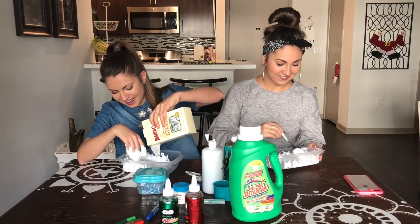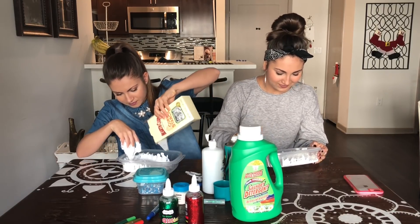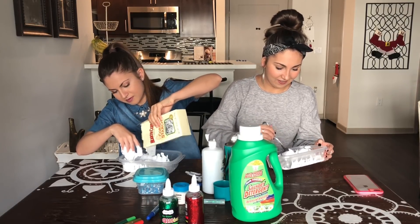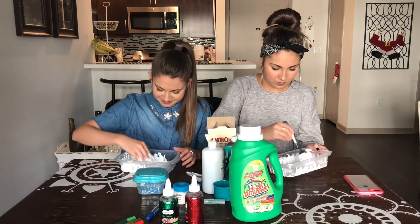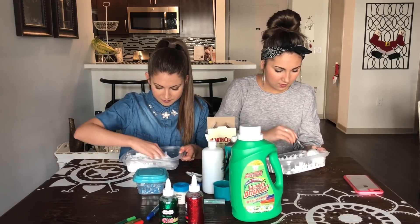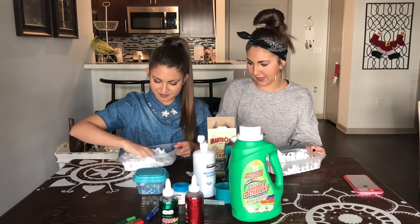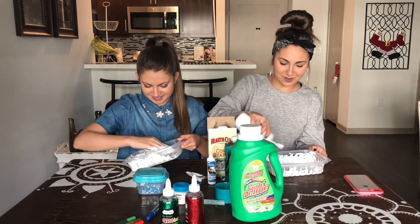Ew. Literally got everywhere. Maybe it'll make it thicker. Okay. It's gonna be like majority cornstarch. Oh it's kind of sticking together though. Oh it is — it's getting like thicker. Finally. This is what I'm talking about. Let's see. Well not really. Not yet. But I mean it's almost what I'm talking about.